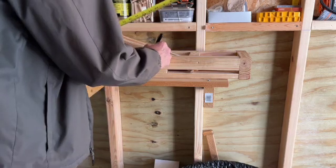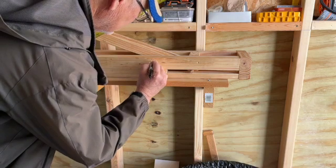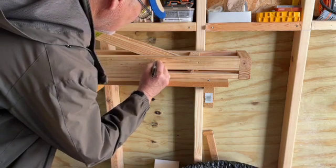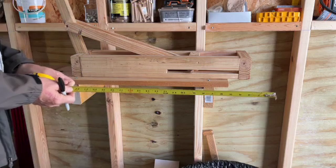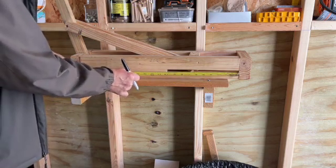It's 22 and a half inches — I don't know why, it just came out that way and 22 and a half worked. I put a slot in here and the base is 10 inches.